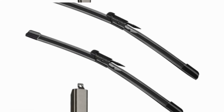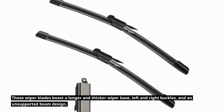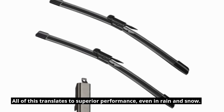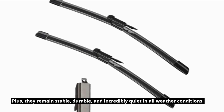Now let's talk quality. These wiper blades boast a longer and thicker wiper base, left and right buckles, and an unsupported beam design. All of this translates to superior performance, even in rain and snow. Plus, they remain stable, durable, and incredibly quiet in all weather conditions.